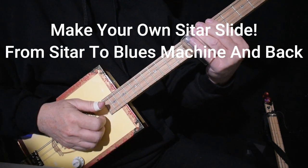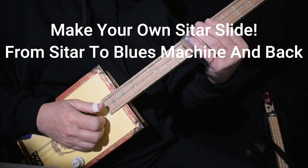Hi, I'd like to show you a cool thing you can do to your slide that will turn your cigar box guitar into a sitar. I'll demonstrate.